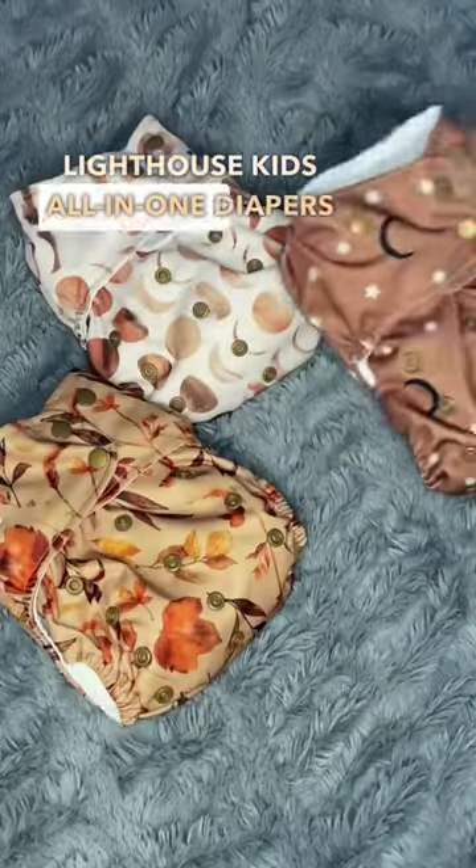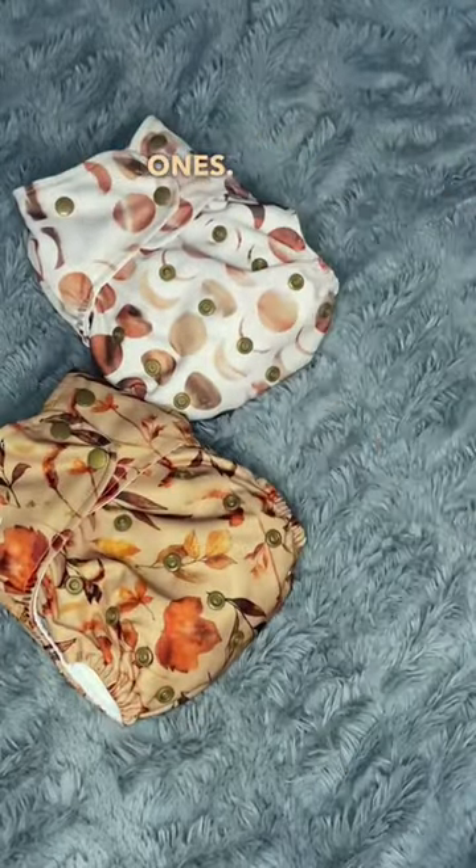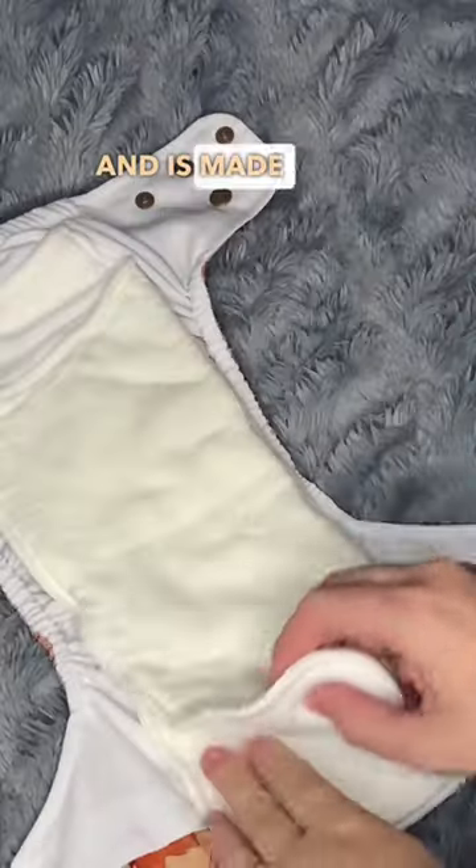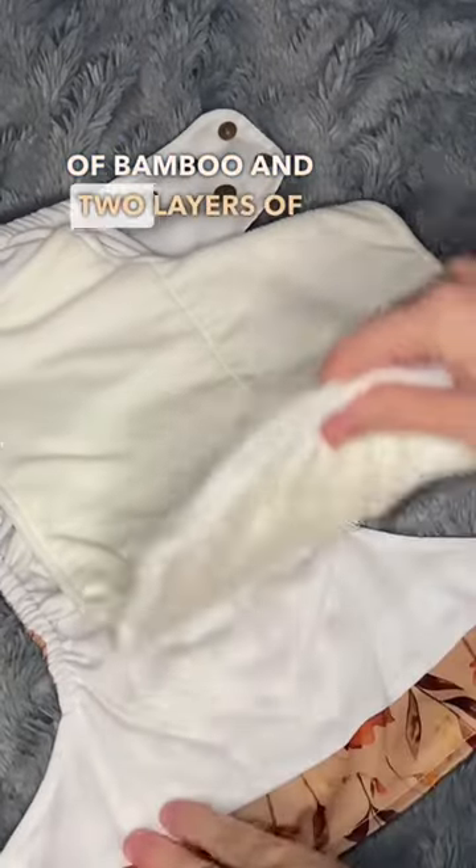There's a few reasons why Lighthouse Kids' all-in-one diaper is different from traditional ones. They contain a book fold insert that is only attached to one side and is made up of six layers of bamboo and two layers of fleece.